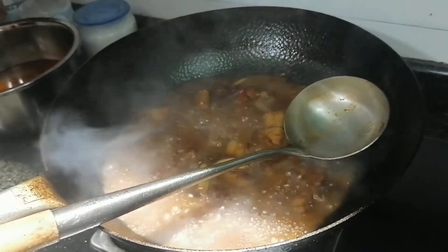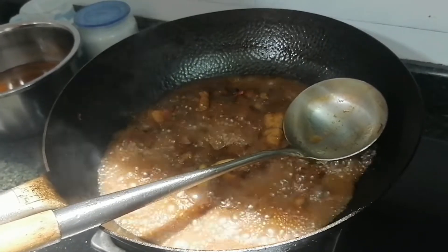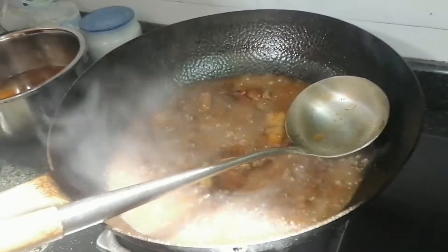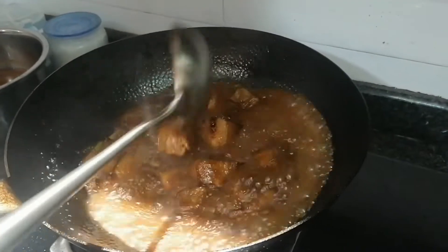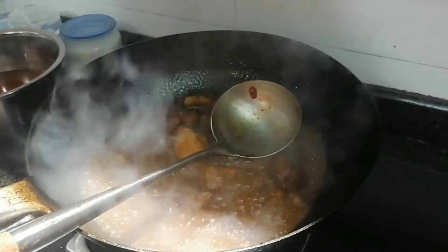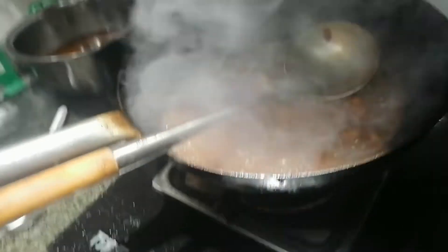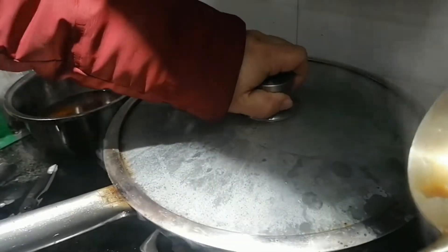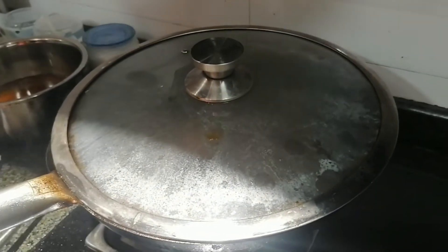Okay, and then add some sauce and turn the fire down. Cover the lid and braise it for about half an hour to 40 minutes.